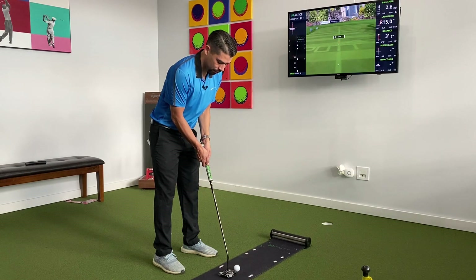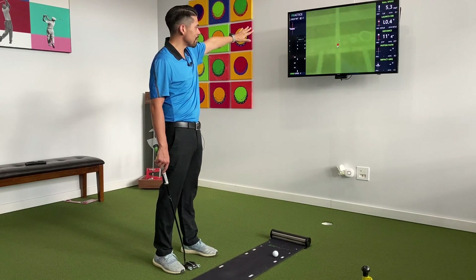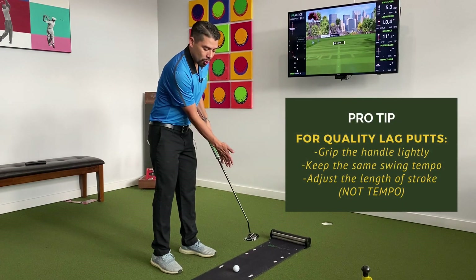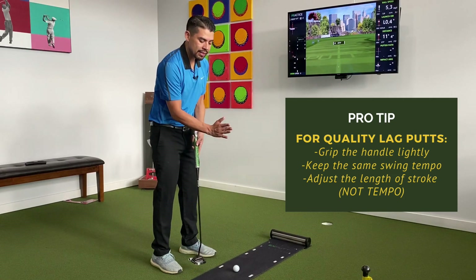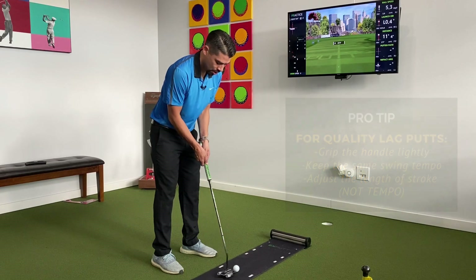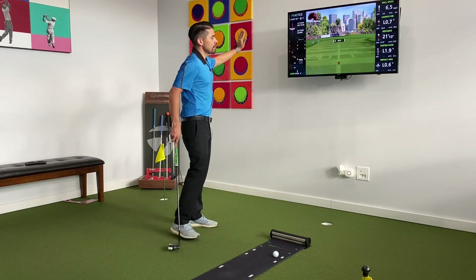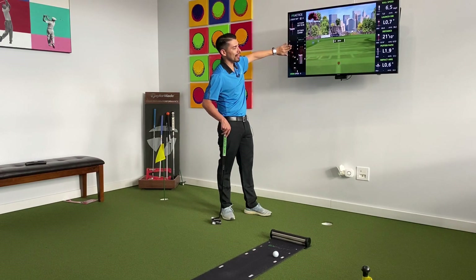This is great for building speed control. That one I hit a little too hard — I hit it straight, but it was too firm. Now it's going to 20 feet. What I've found really helpful with a lot of golfers is keeping the same rhythm with light grip pressure, almost feeling the weight of the putter head go back and forth. The unit also gives you some putting stats — my putter path was to the left, so I slightly cut across that one.